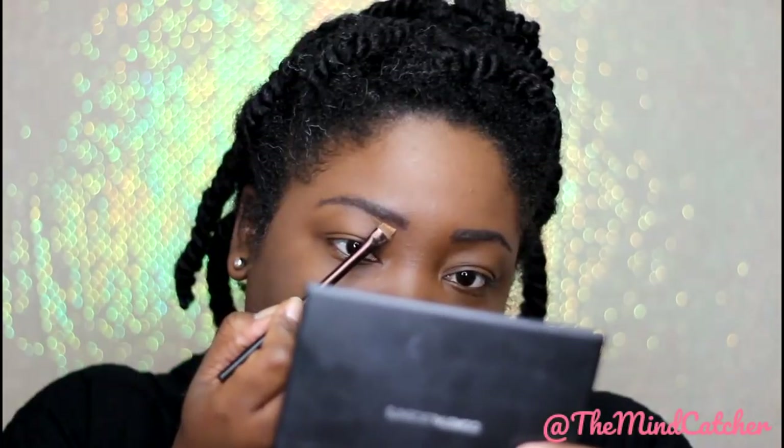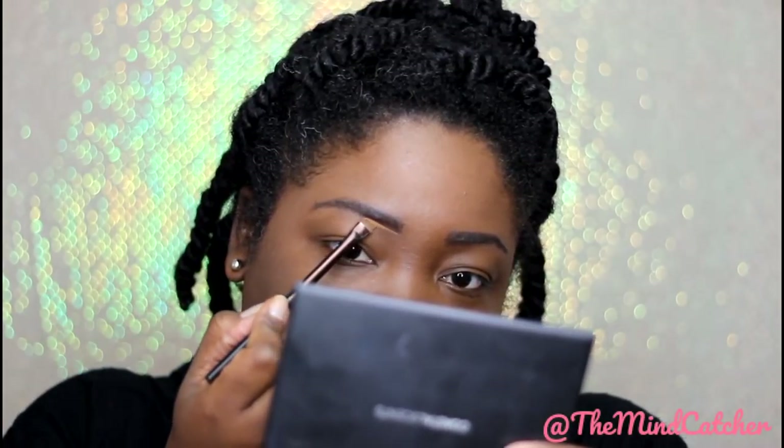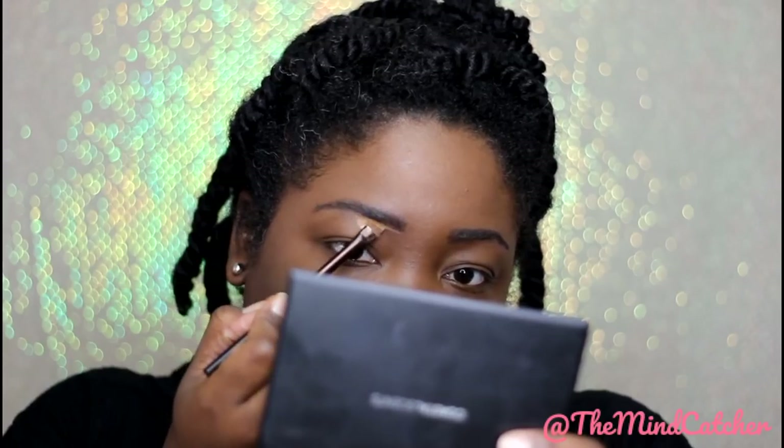I'm putting on the Wet and Wild concealer to neaten up my brows. We already applied foundation and concealer on the eyes.